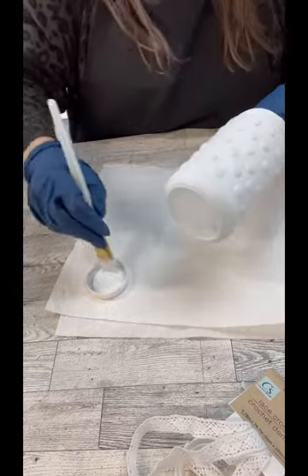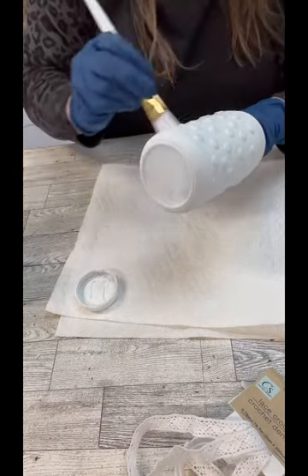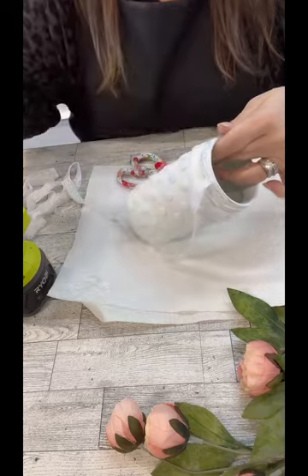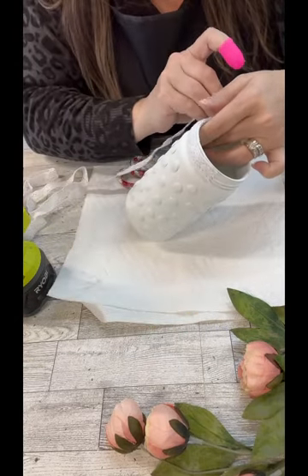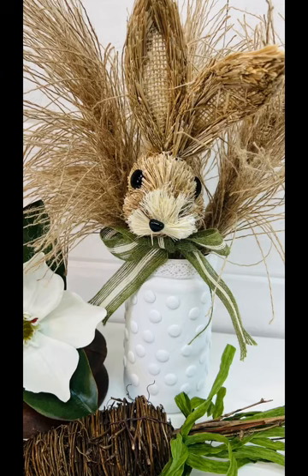At first I was going to add these peachy color flowers, but then I realized I don't think I have enough — my opening was a little bit wider than I thought. So I decided to just use the faux pampas grass that we made a while back because I just love those so much. And here's how it turned out — I love how cute these are. We could do all different sizes, which is really cool.